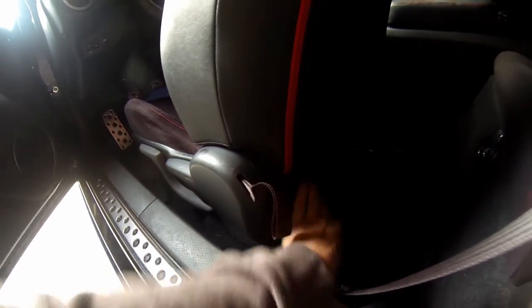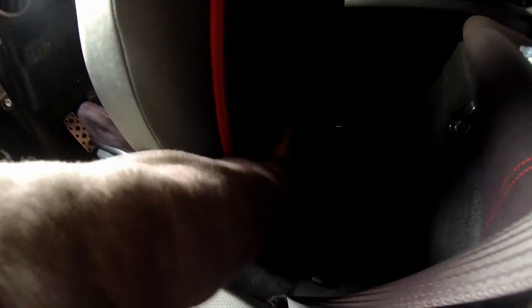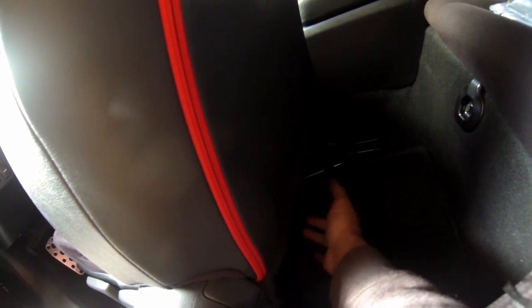Back here the seat has this sort of carpety flap and it actually clips onto the bottom. You're gonna act as if you're gonna take this off — there's a band all the way at the bottom that you have to unclip in order to take the actual thing off, and it just pretty much slaps off.